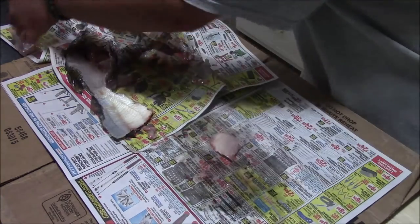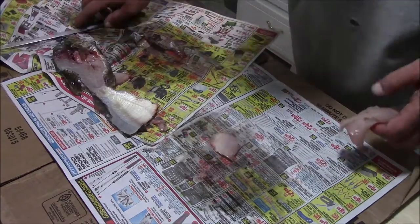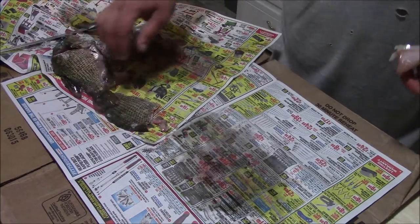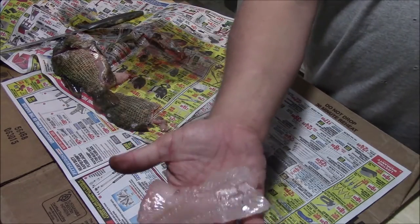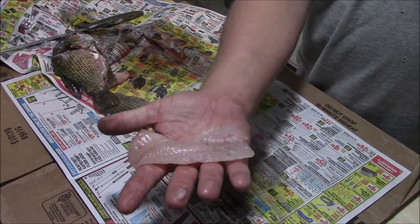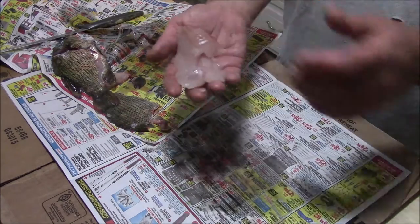I've got two fillets of fish and that's pretty much all there is to it. Hopefully that helps you get better at this as you go — a little bit of practice and you'll get pretty good at it. Wash them up real good, then roll them in cornmeal and fry them up with some cornbread and some potatoes, and that's a pretty good meal.